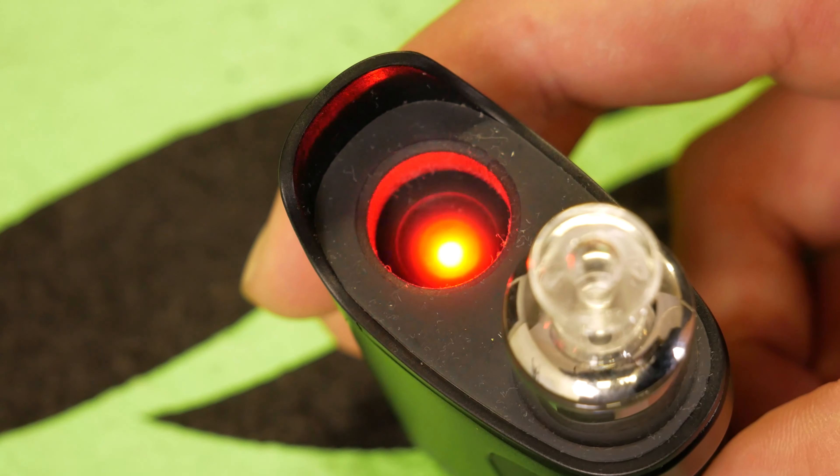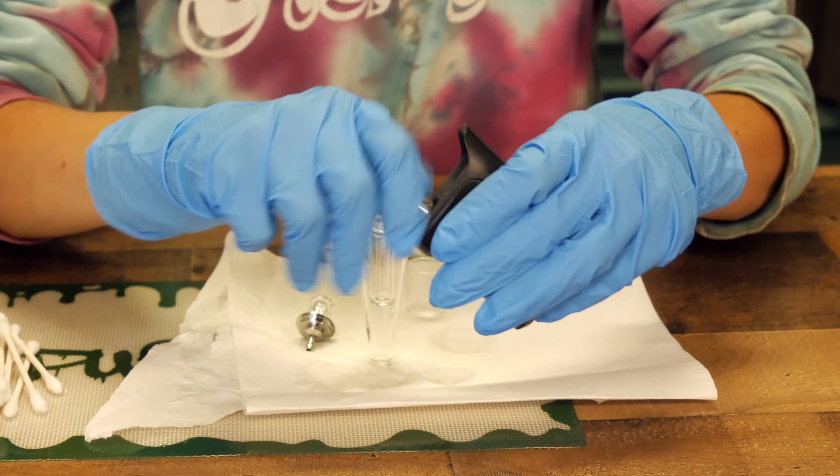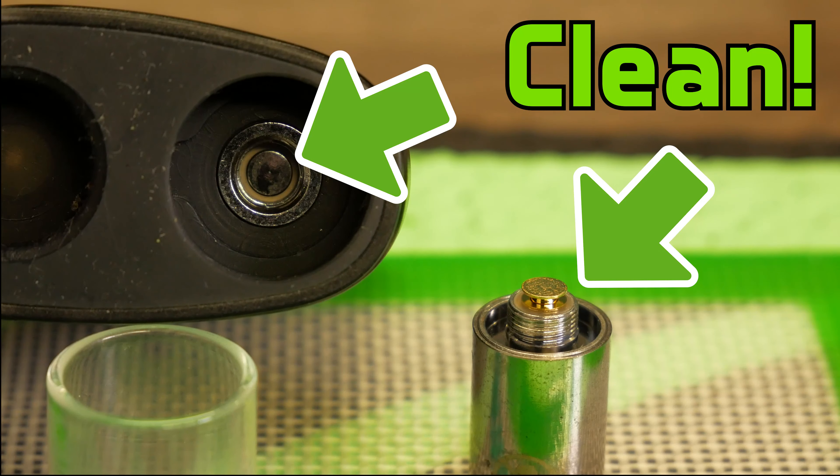If the bubbler light is blinking red, you have an issue with your coil or the device itself. Remove your coil and thoroughly clean your Cuomo, taking extra care to clean the threads and contact points of the atomizer.